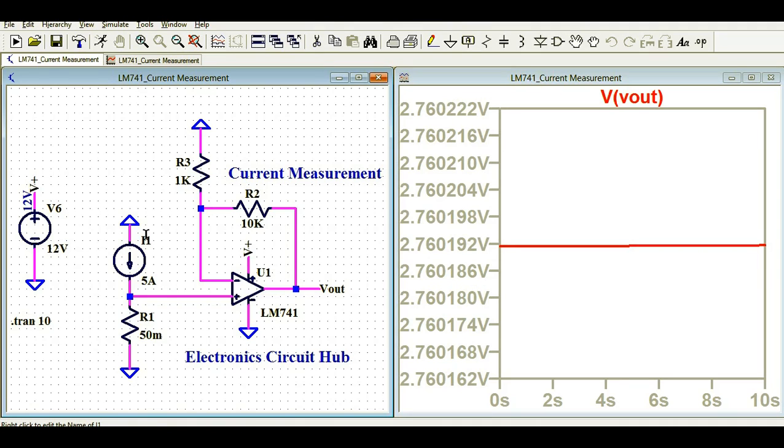I hope you have understood how to design the current measurement circuit for any load. This is called low-side current measurement. If you have any further questions, feel free to ask in the comment section. I have not explained here how to use a signal conditioning circuit to read this voltage in a microcontroller, or how the microcontroller processes the analog signal and makes decisions in case of a short circuit or overload condition at the load.